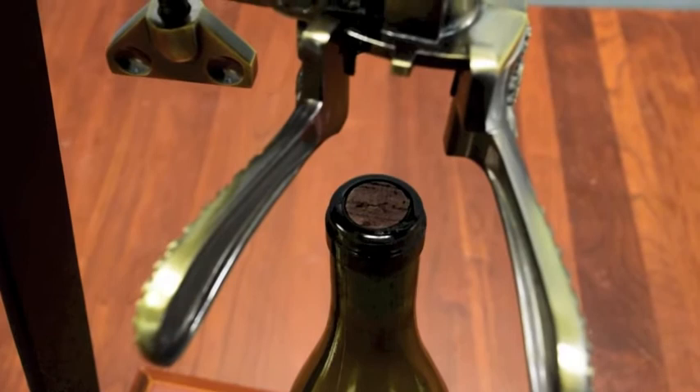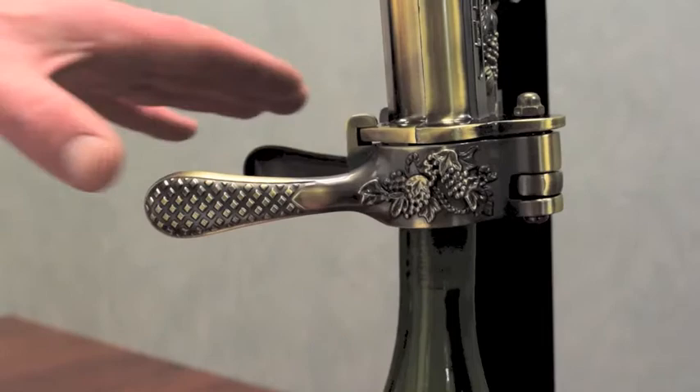Before extracting the cork, remove the foil from the top of the bottle. This will protect the screw, which has a Teflon coating that will be damaged if it is used to pierce the foil.